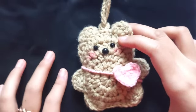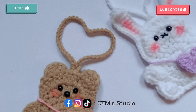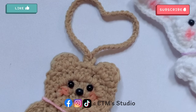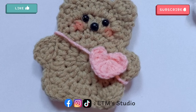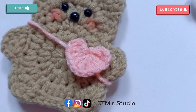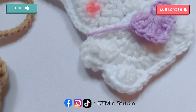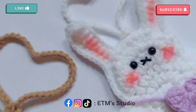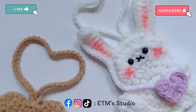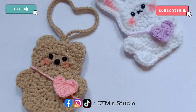So yeah, the tutorial is finished. Congratulations, you have made the cutest bear and rabbit mini pouches! If you enjoyed this tutorial, please don't forget to like this video and also click on the subscribe button so I can upload more crochet tutorials in the future. If you make one by following my tutorial, then don't forget to share your work by tagging me on social media like Facebook, Instagram and TikTok. I would love to see them. With that being said, see you all in my next video. Bye!